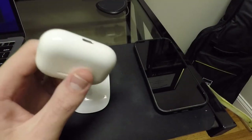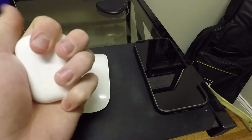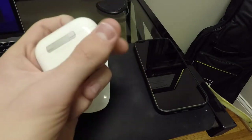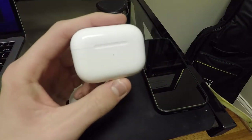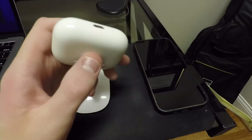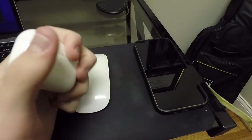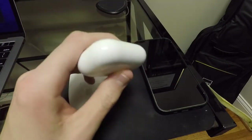The only thing about this case I have noticed since using these is that for some reason, this case is a little bit more difficult to hold on to. I don't know if it's because of the shape or if it's because it feels a little bit more slippery than my first-gen AirPods. I've already let these hit the floor at least three times that I can remember. So you have to be very careful with these when you're holding on to them. That's the only complaint I have about this particular case.